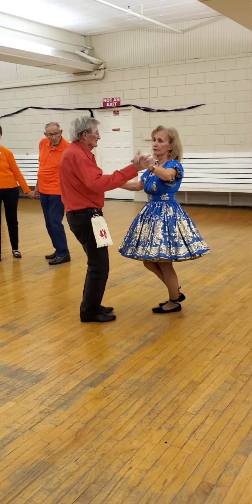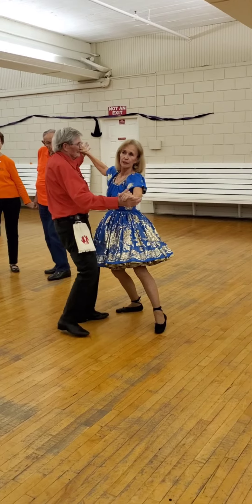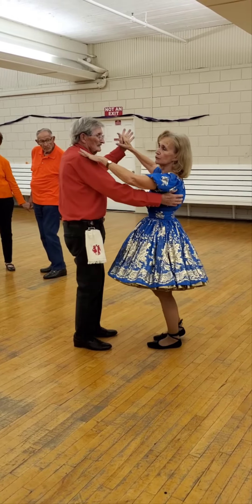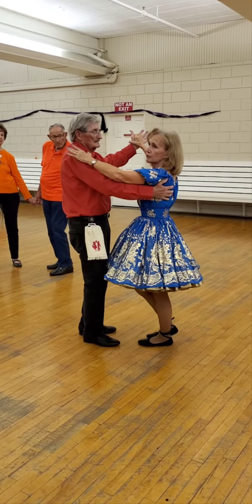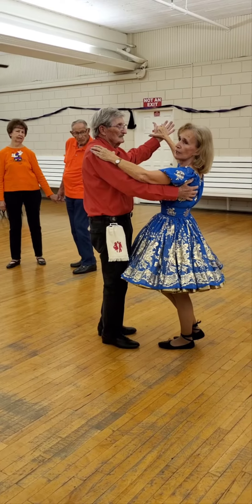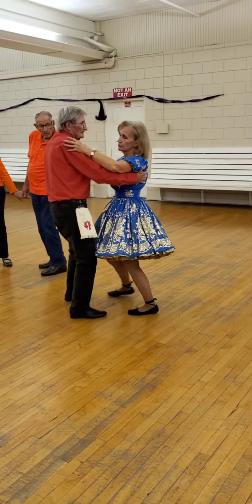Followed by a side per ten — there's your side per ten. Now that can also be done in a closed position if you are facing the wall. Here is your closed position. You have your free foot. You can do side close twice, side per ten. Side close, side close, side per ten.